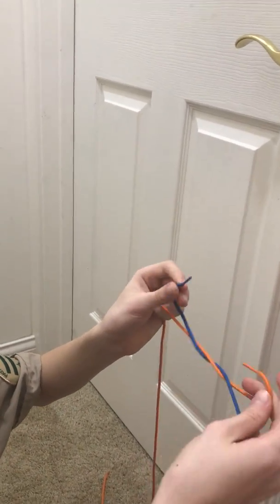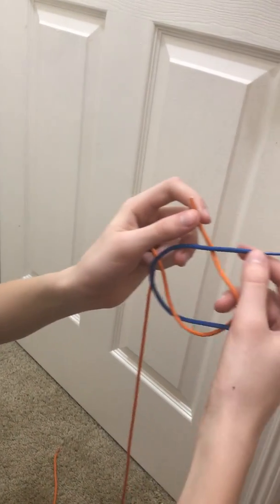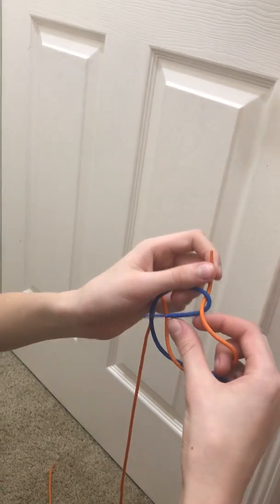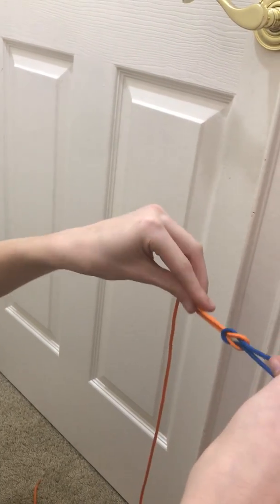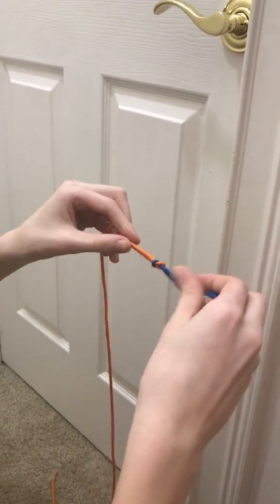Then take the blue and go on top of the orange, making a second X. And then go through this loop you have just made and pull tight on all four ends. You should have something that looks like this.